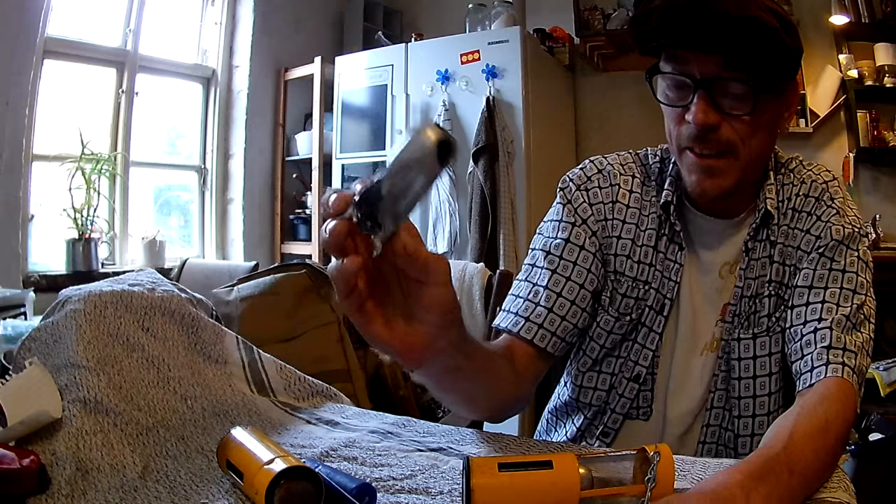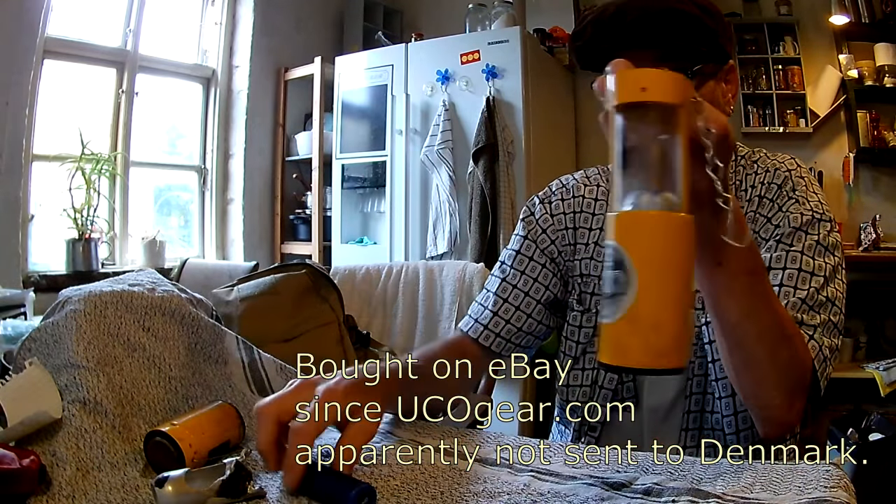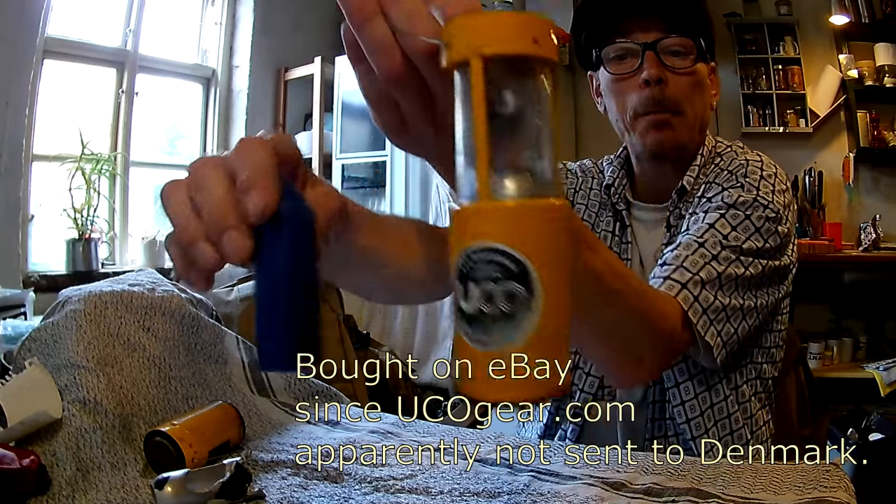but no alu tube. You cannot get a spare of this. So I had to buy me a brand new lamp. But good.